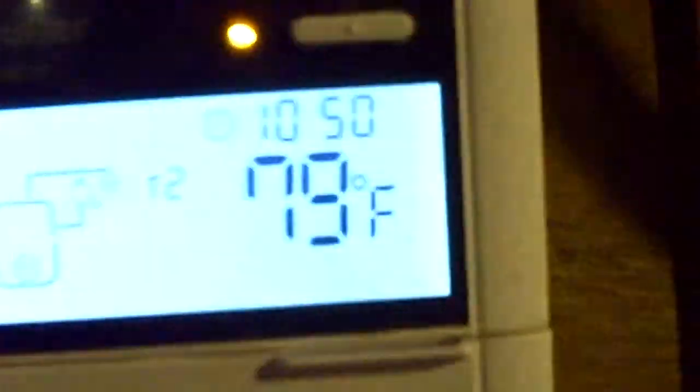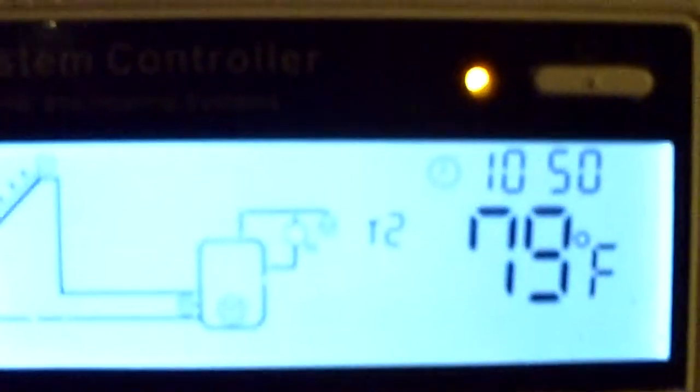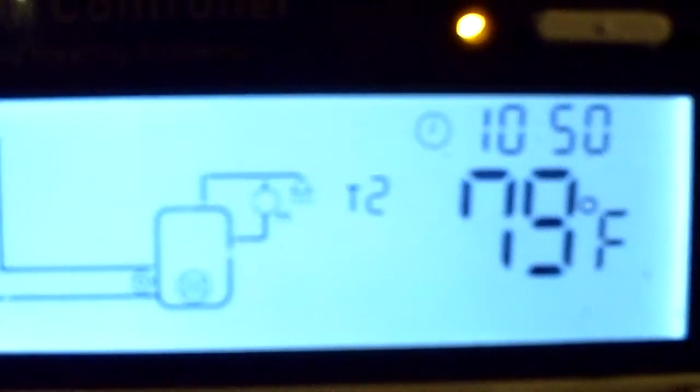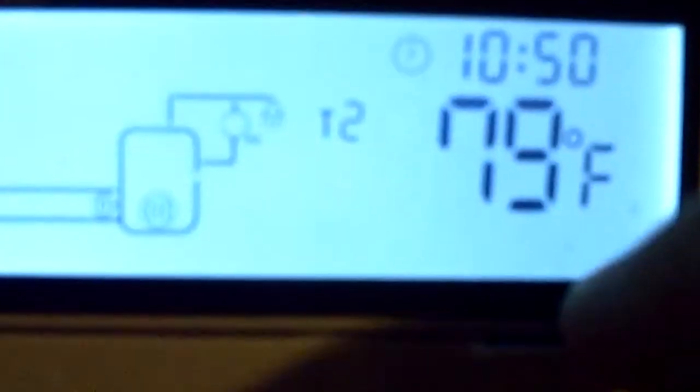I'm just checking my system today. Inside temperature is at 79 degrees. This is the water temperature circulating through the hot water heating system, and the temperature out at the solar collector — the evacuated tube solar collector that I've installed — is at 160 degrees. The outside temperature today is about 12 degrees below zero.